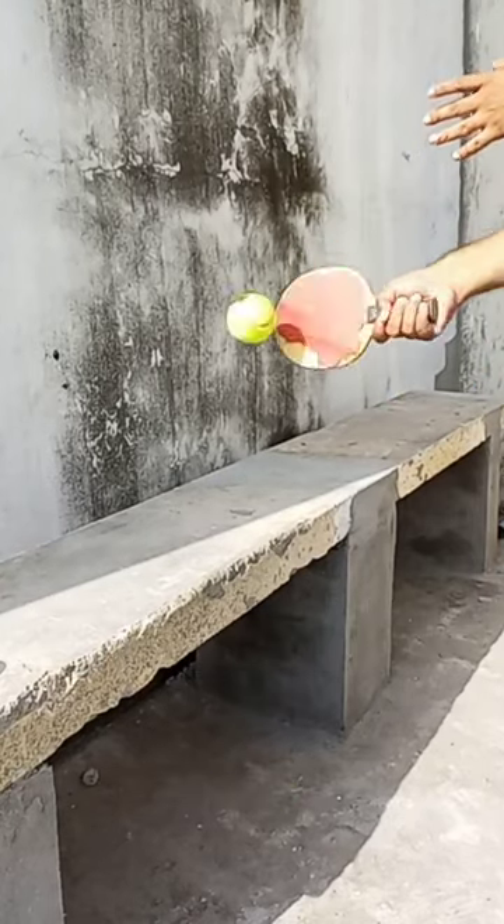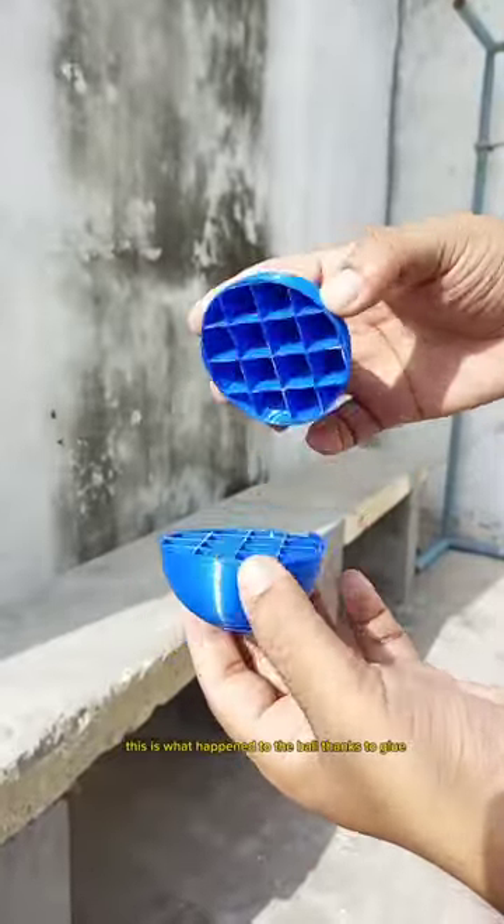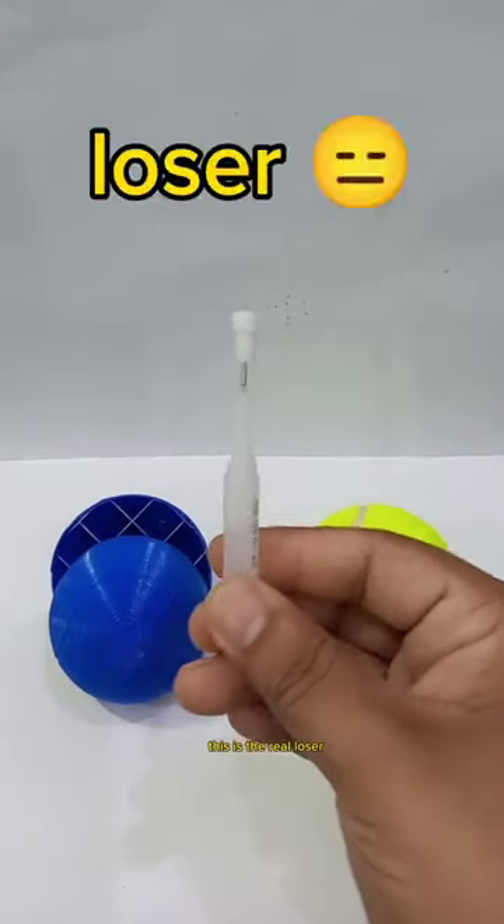Let's play. This is what happened to the ball thanks to glue. This is the real loser.